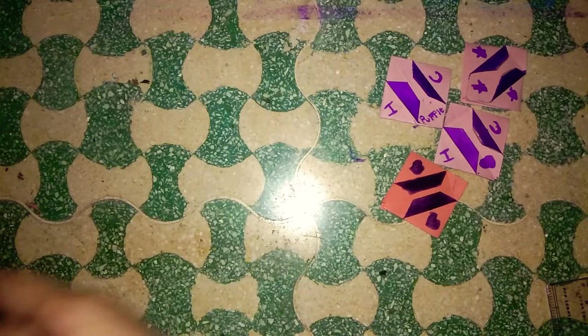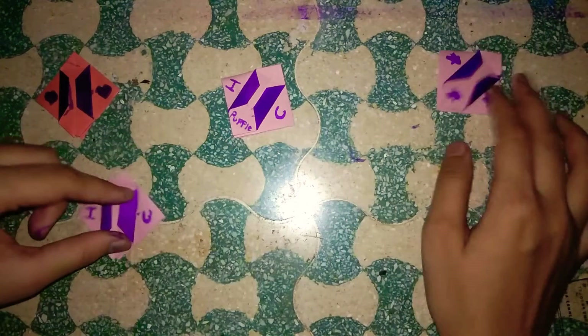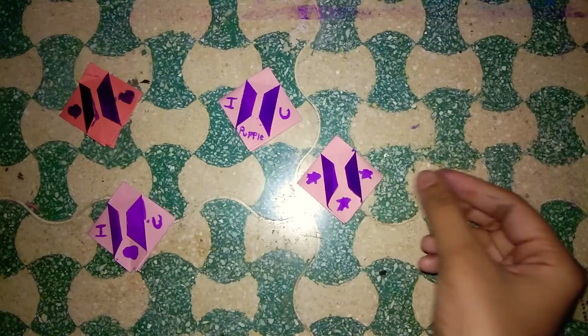So guys, that's all for today. Thank you so much for watching, and if you love this method then please give it a like, share, and subscribe to my channel. Bye bye!